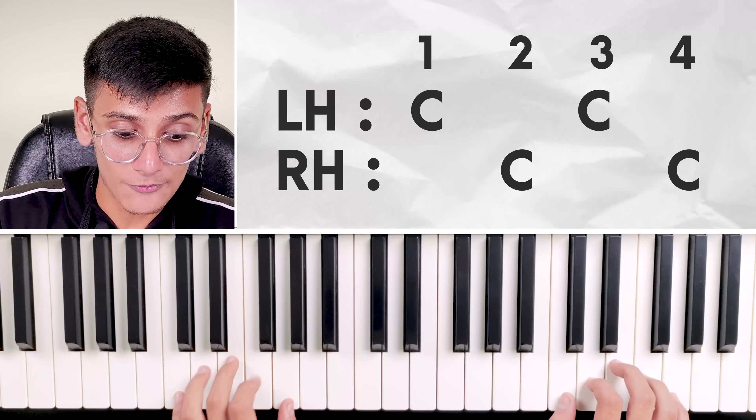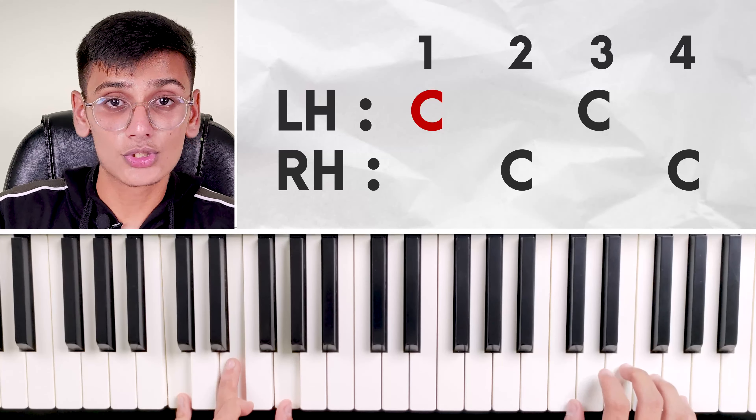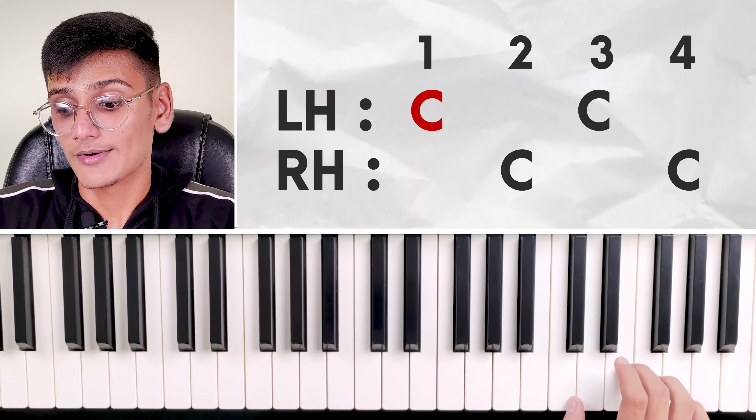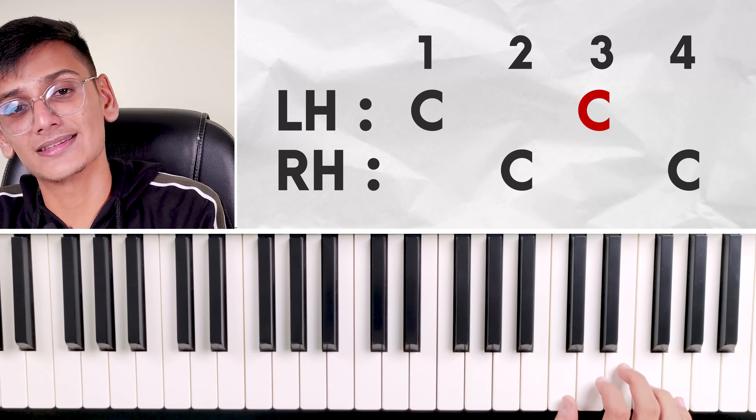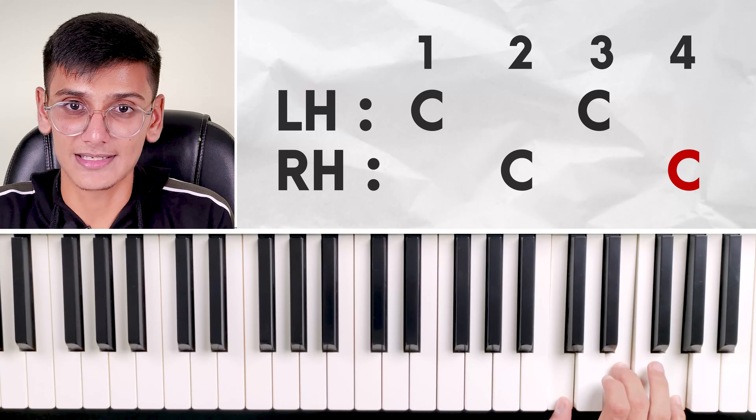Now, how does the metronome beat work? One, two, three, four. So what do we want to do? On beat one, left hand plays C chord. On beat two, right hand plays C chord. On beat three, we play the octave which we have left — that C. And on beat four, again right hand C chord. Left hand on the first beat, right hand C chord on the second beat, but leaving one octave. Okay?